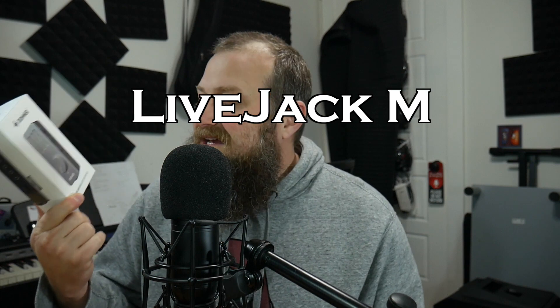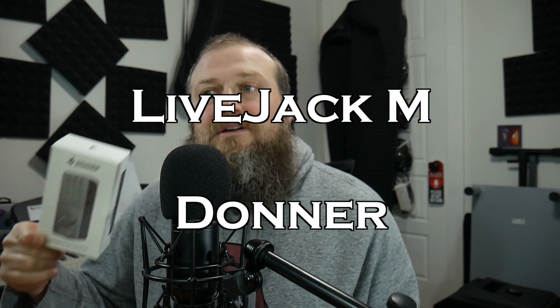Welcome to the Audio Dabble YouTube channel. My name is Mitch, and in today's episode we're going to take a look at the Livejack M audio interface by Donner, and we're also going to take a look at what an audio interface is and why you may or may not need one.